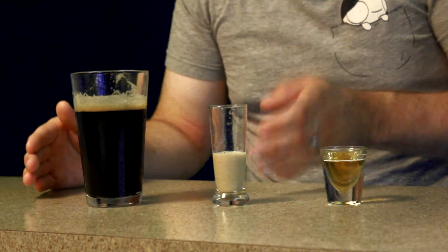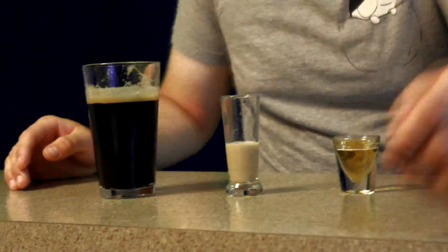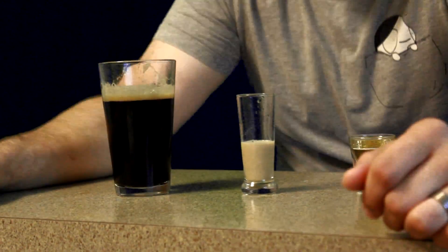Hey, what's up guys? It's Matt with Two Bottles Down here to show you guys how to do a proper Irish Car Bomb. We're going to be working with three ingredients today: Irish whiskey, Irish cream, and of course an Irish lager if you can get it. I just chose a dark lager for this one.